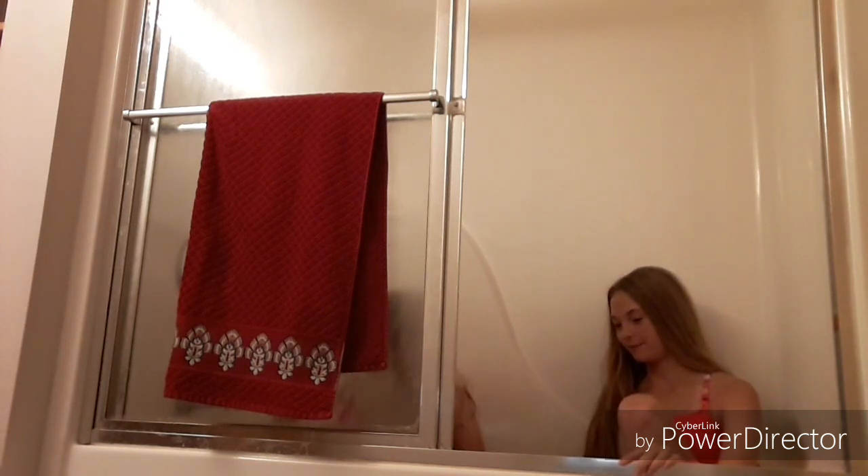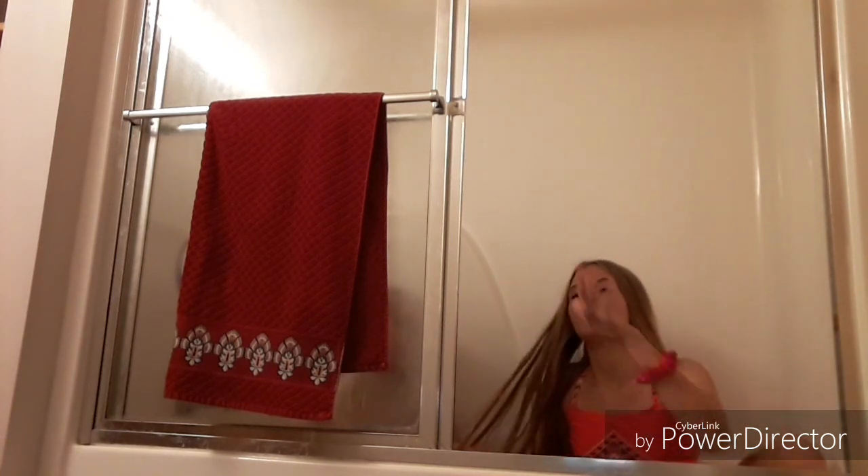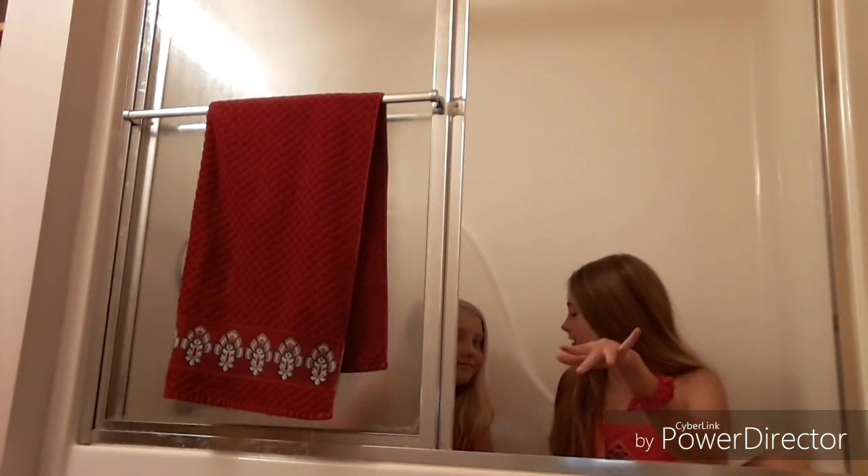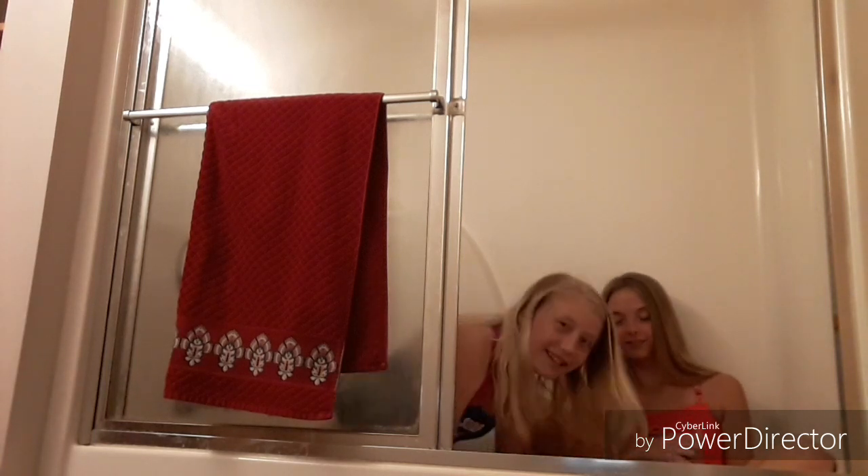We're basically going to be swapping the whole time. While I'm doing it, Kylie will be out of the tub, and you will press the button to stop it. So, get out of the tub. Nice. Hi, I just slipped. That's being awkward.